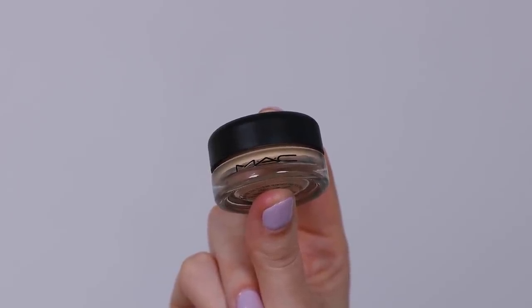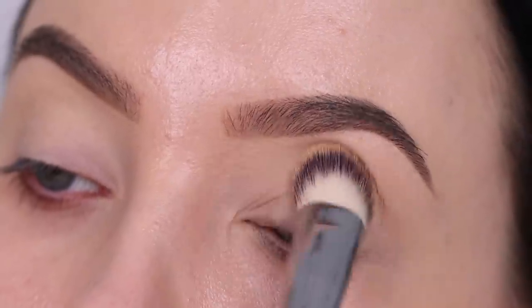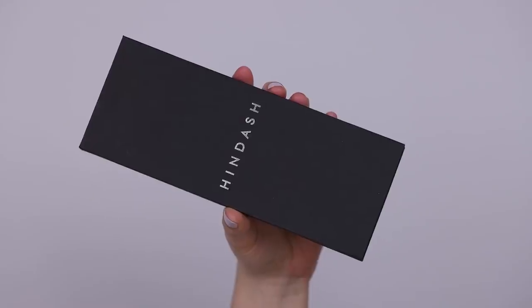Before I go in with any eyeshadow I am first going to prime the eyelids. I'm using the MAC Cosmetics paint pot in the color soft ochre, applying this all over the eyelid to make sure that all the redness is gone. And here you can see the palette by Hindash.